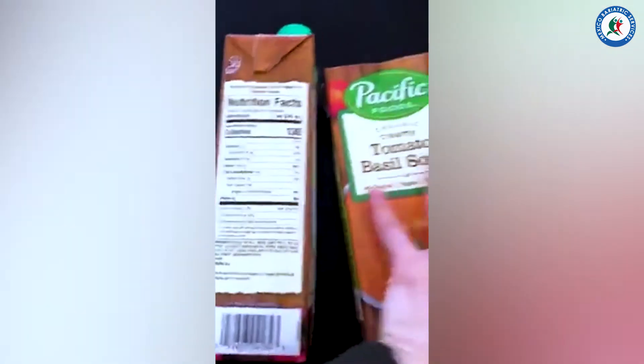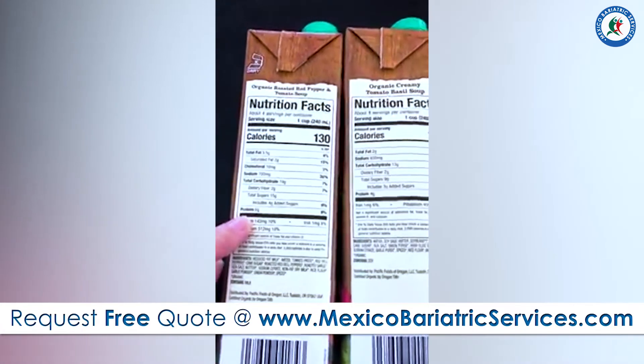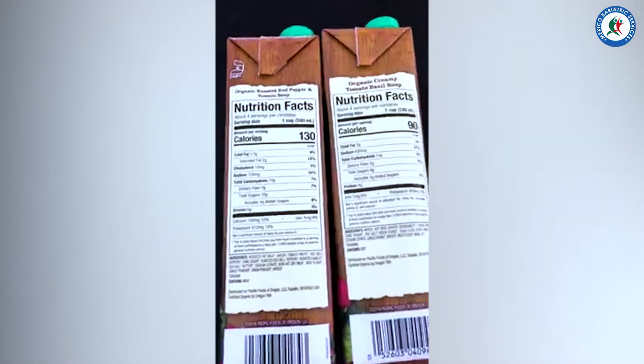They both have a decent source of protein. This one, the roasted red pepper, is six grams, and the tomato basil is four grams. So not a ton, but a decent amount.